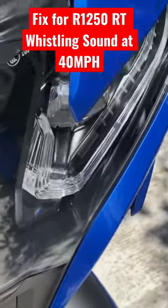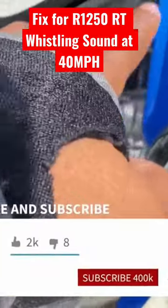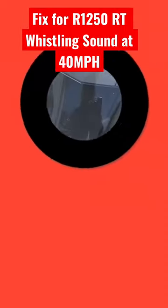I'm going to maybe find a small cable — like a charging cable or USB cable — cut it, and then stick it right here. But yep, that seems to resolve the whistling sound issue.